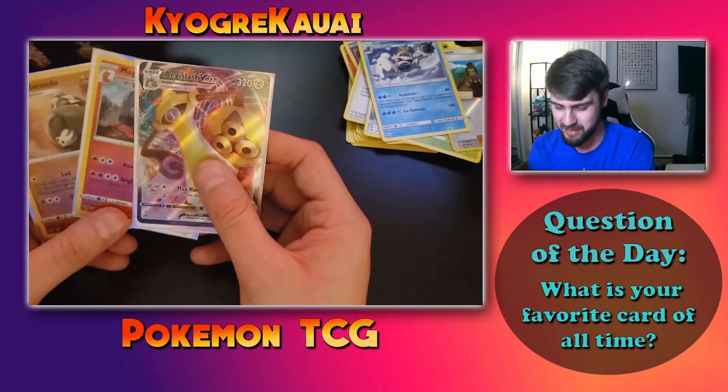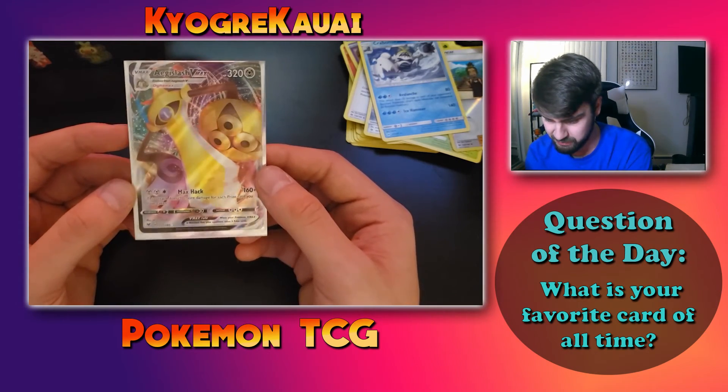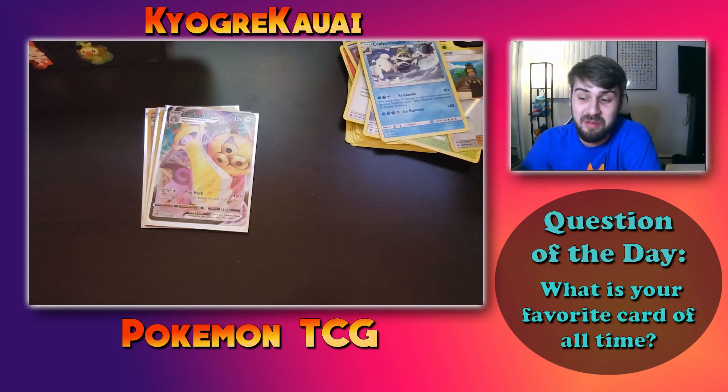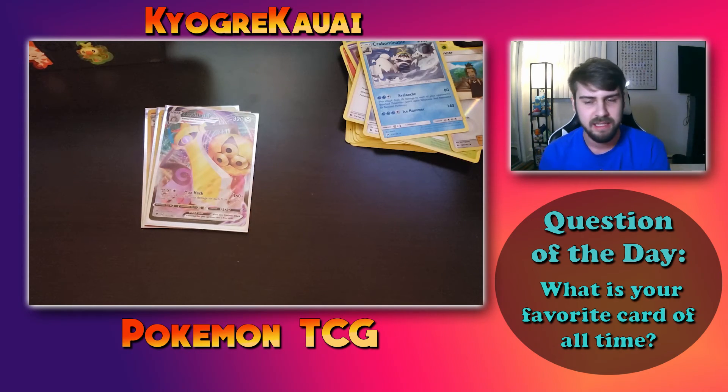That's all I have to open today — a real short video, about 10 minutes. Nothing amazing besides the Flapple VMAX full art, which is pretty cool and comes from the Applin V line — maybe it has some value, you'll see edited into the video. Hope you guys enjoyed this short video. Let me know if you want to see more pack opening videos, whether this length is good, and answer the question of the day about your favorite Pokémon card. Please like the video if you enjoyed, subscribe for more content, and I'll see you in another video soon. Peace out.